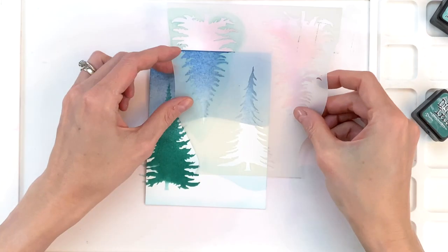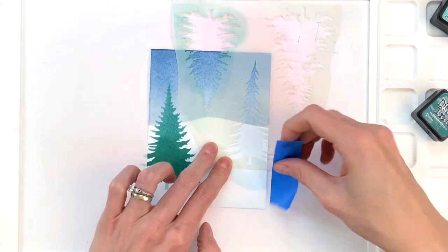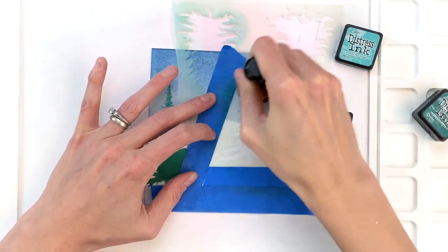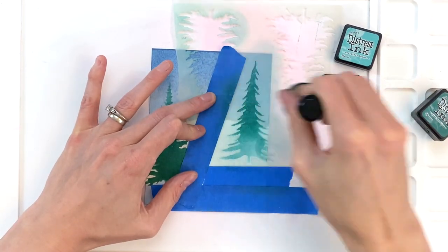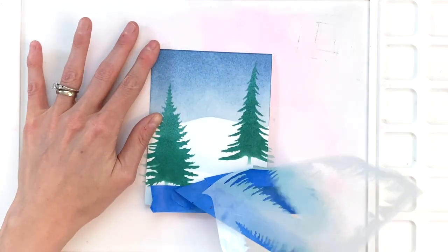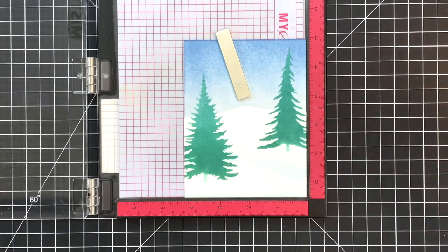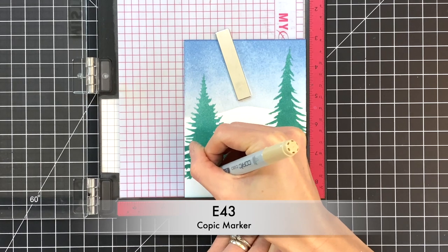Now I'll move on to a different tree — I'll place it on the right side of my card front. Once I get that in place I'll tape off or mask off all around that tree so I don't get any green ink anywhere. I'll start again with Evergreen Bough, then move to Pine Needles to give it a little gradation. Once I finish that I'm done ink blending for all my trees and my background. I'm now going to move on to quickly Copic coloring the trunks of the trees.